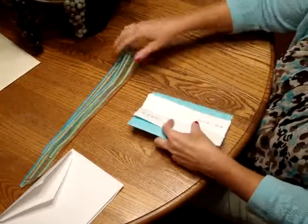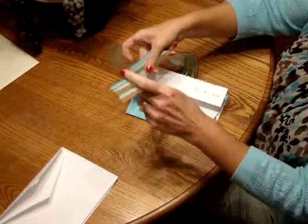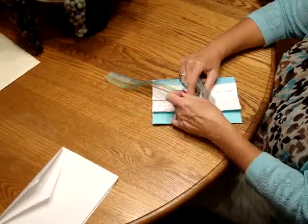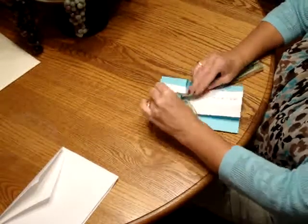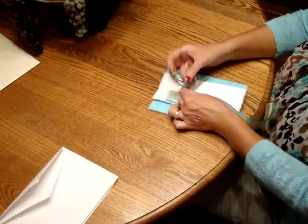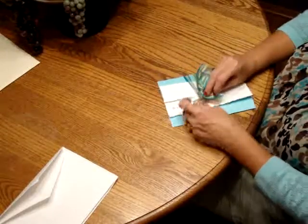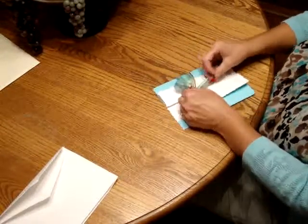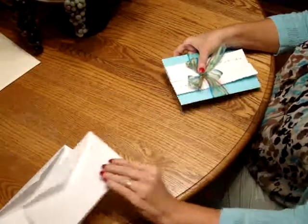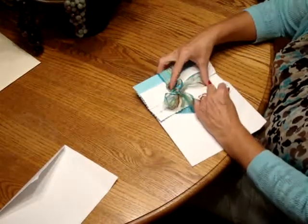Fold up your invitation, and then you can take your optional ribbon and go ahead and tie it into a knot. This will make tying the bow easier. Straighten it out as needed. Then take your complete ensemble with the front of the invitation facing you and slide it into the inner envelope.